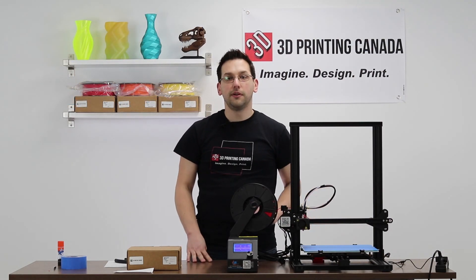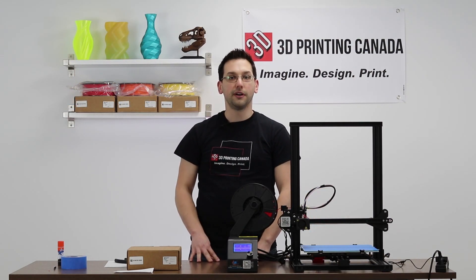So remember, like and subscribe, and join us next time to see what we're going to print. Thanks for watching.